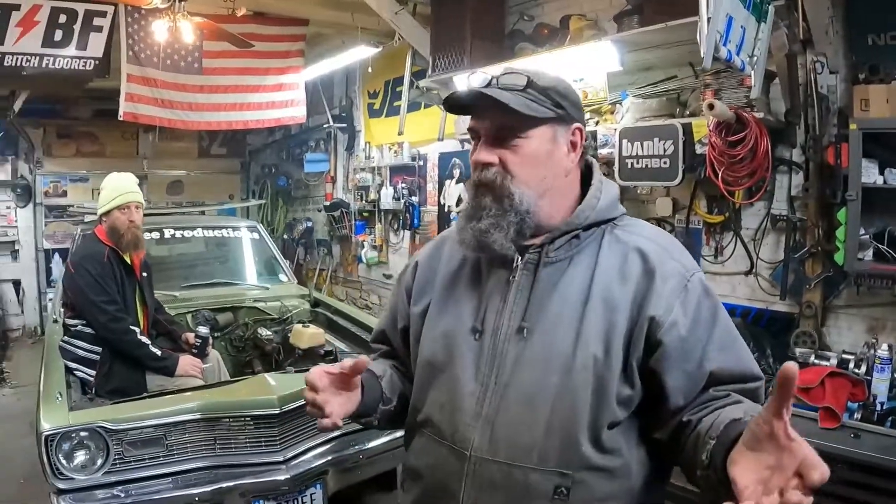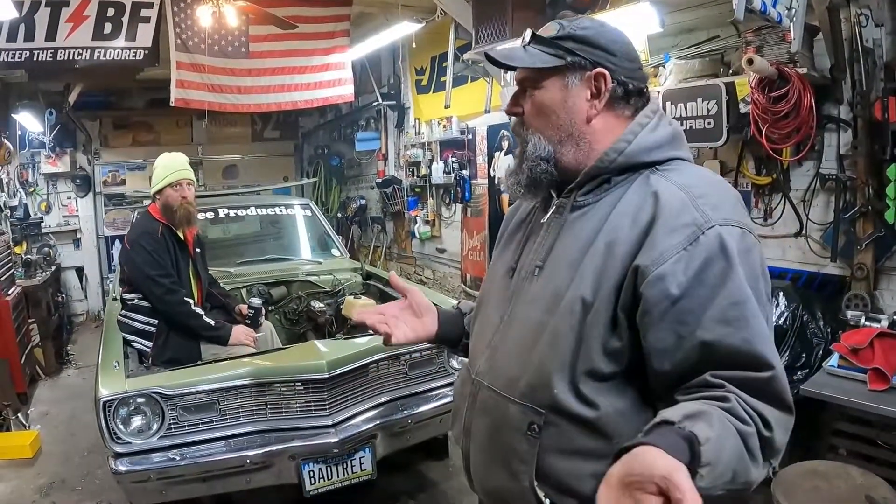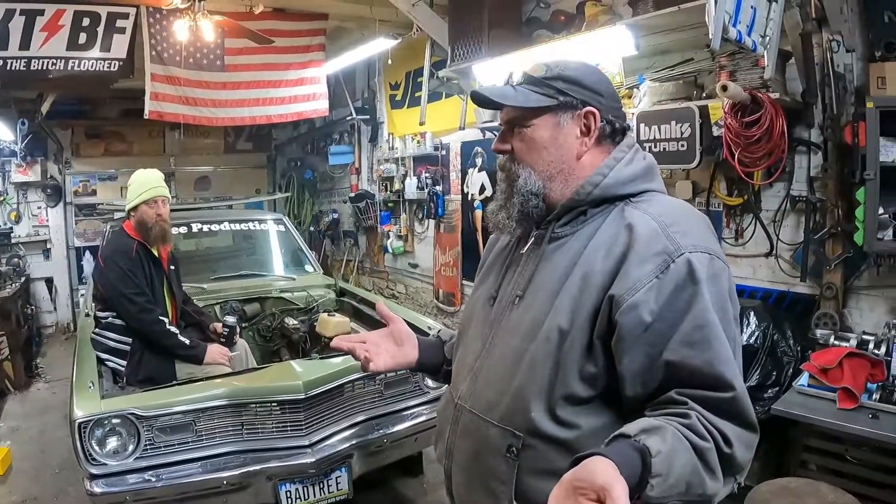The first time I had anything to do with an automatic transmission was probably back in 1977 in shop class. Some older guys had a Ford FMX or a C4 — they gutted it looking for what was wrong. They took a couple of days but when they went to put it back together it wouldn't go together, because the components need to be clocked in a certain manner and layered in the correct sequence. That kind of scared the hell out of me.